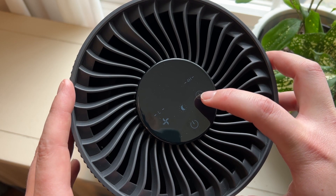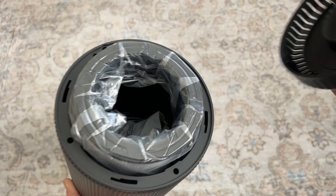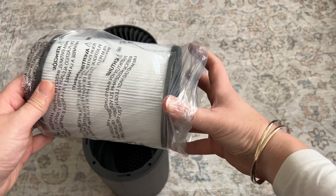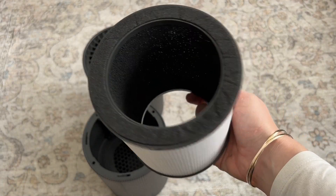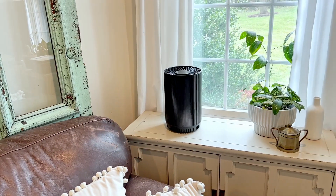You can also choose to use it on a timer for either two hours, four hours, or eight hours. When you first get it you can open it from the bottom and that's where you'll find the AC adapter power cord, and then you can just remove the plastic from the filter and put it back in and they're ready to use. I can definitely recommend them.